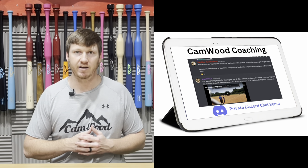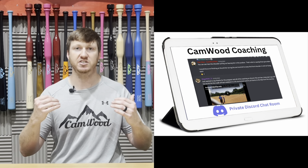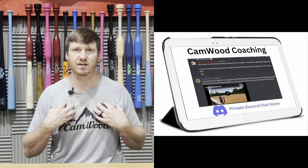As you're going through the drills, a lot of people ask: how do I know if I'm doing the drills correctly? That's why we're going to give you access to Camwood Coaching — a private chat room where you can upload videos, and Camwood coaches, such as myself, will come in and critique those videos. You can take a video of four or five swings, upload it to the private chat room, and us Camwood coaches will respond telling you exactly what you're doing right, what you're doing wrong, and what you need to focus on to make sure you're doing the drills properly.